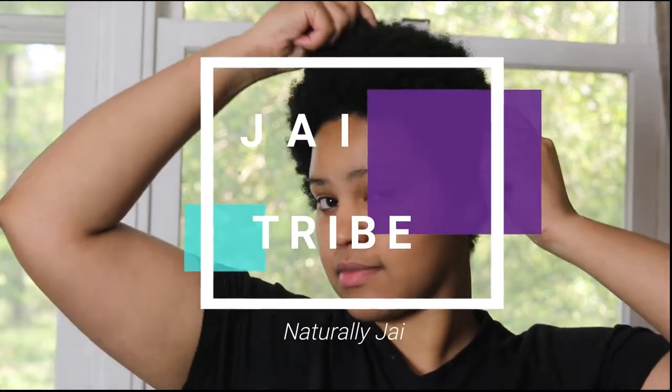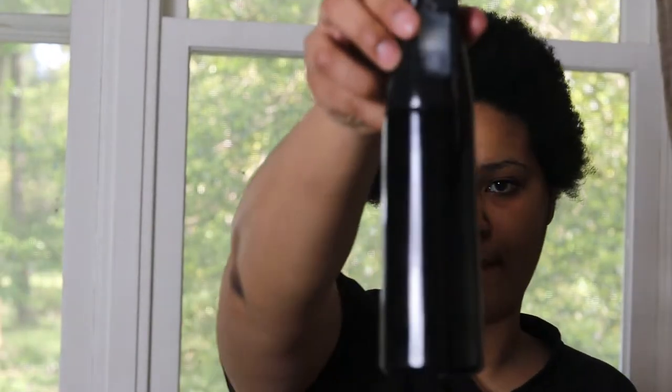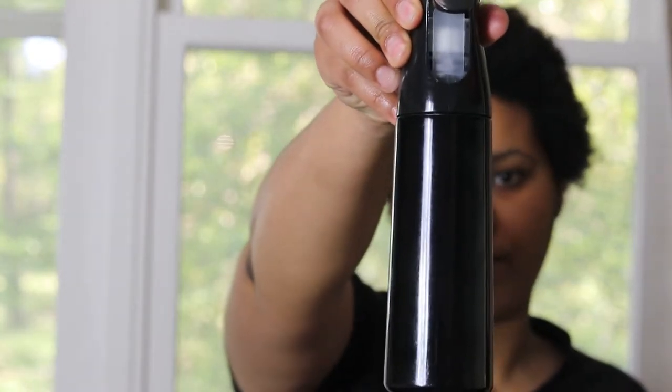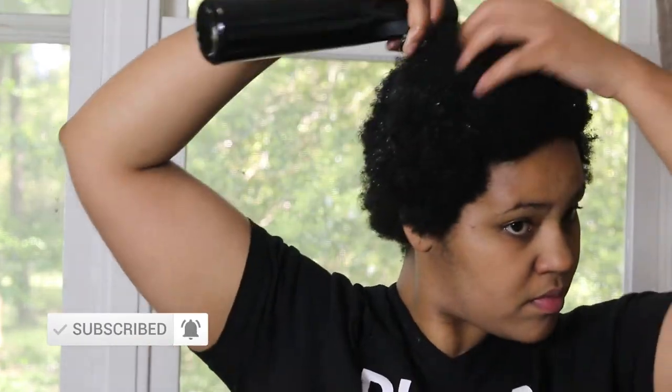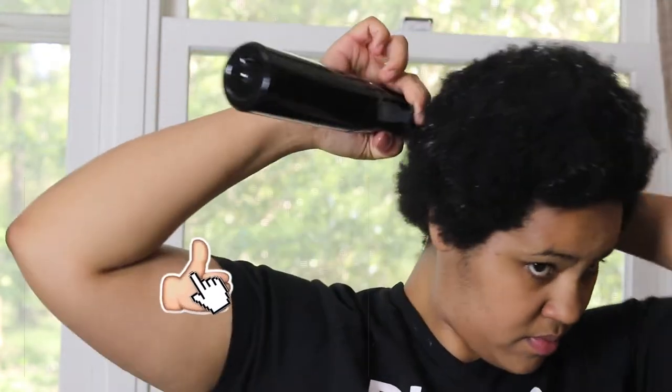Hi everyone, welcome back to my channel. If you are new here, please do subscribe and support your girl. For those of you who are still subscribed, I really appreciate all the support. I've decided to share my opinions and thoughts on the AFO-G two-minute reconstructive treatment.